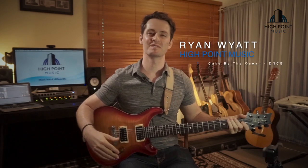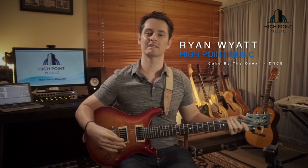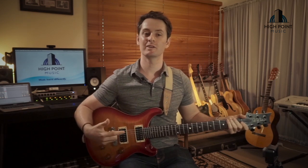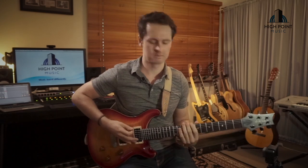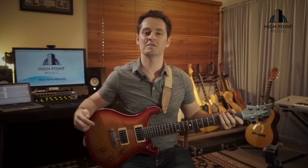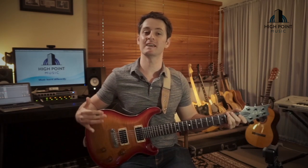Ryan White here and welcome to High Point Music's online video tutorials. If you've never played guitar before, from day number one you can pick up your guitar, start learning some stuff, and you'll be able to play stuff like this. We're going to take you through and learn how to play Cake by the Ocean by DNCE.